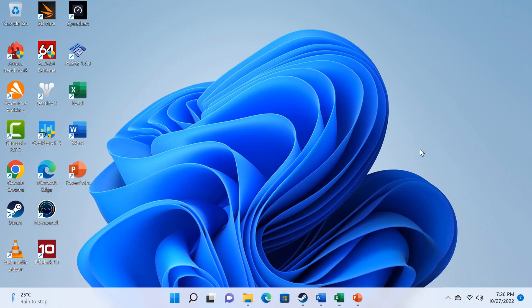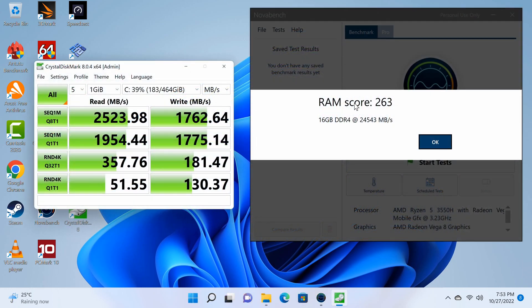Now let's look at benchmarks and where it places on my PC rankings chart. For RAM copy speed, the 16GB of DDR4 RAM achieved 24,543 MB/s. The M.2 NVMe SSD has a read speed of 2,523 MB/s and a write speed of 1,762 MB/s.